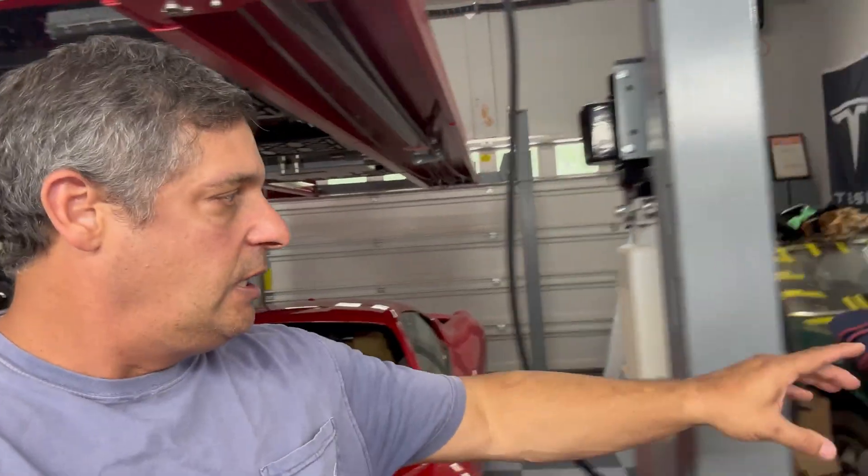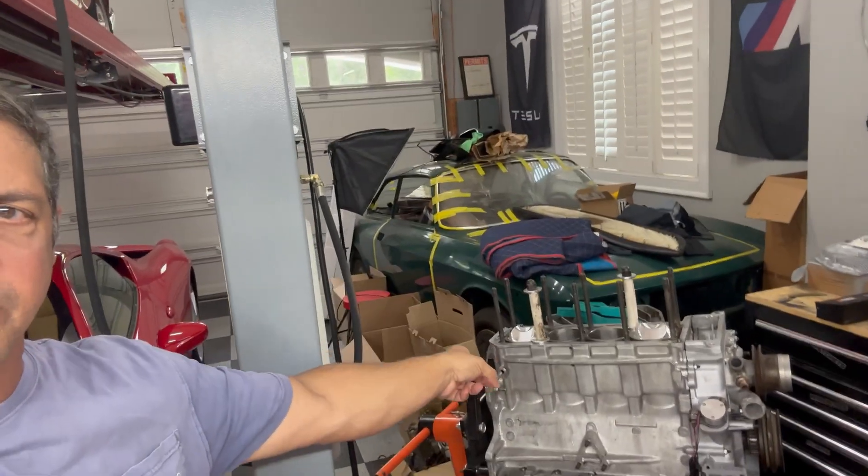Paul here with CarSpec Garage. Hope you're doing well. Wanted to do a quick video and talk about cam timing on your Alpha motor. Now this one is going into — as you can see, there's part of the motor here — going into the 72 GTV project.